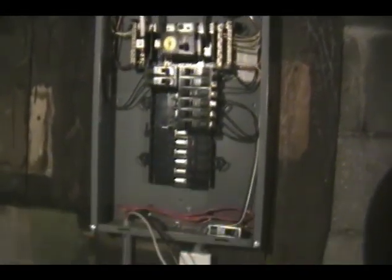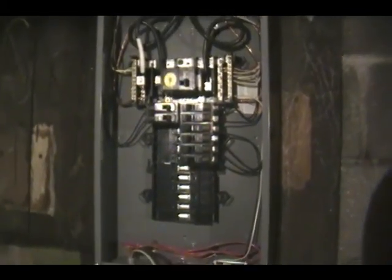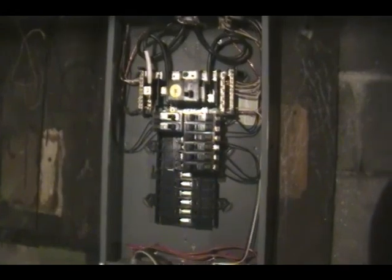Obviously when you do this, make sure you don't have the power on. I do have the power on because I know exactly what's hot and what's not — I'm doing it because it's late at night and trying to get this done. I know what I'm doing, so let's get her tied in there.